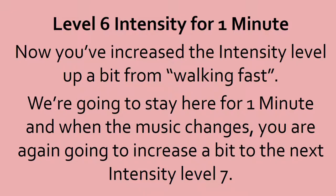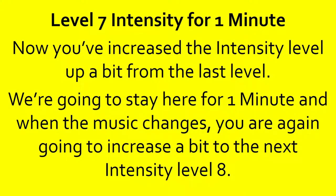We're going to stay here for 1 minute. 10, 9, 8, 7, 6, 5, 4, 3, 2, 1, done. Level 7 intensity for 1 minute. We're going to stay here for a minute. When the music changes, you're going to increase a bit to the next intensity level 8. Remember, this is the last round.